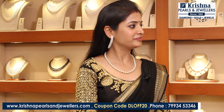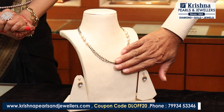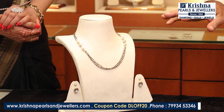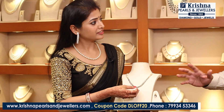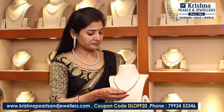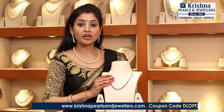Next, it's a very unique pattern in gold with black diamonds. Again, it's in gold and saltwater pearl has been used in this. This is also lightweight gold. It's a black diamond set — very beautiful and also very lightweight.